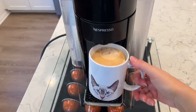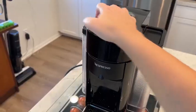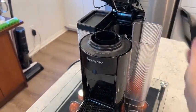This machine also includes an adjustable tray, a 40-ounce water reservoir, and it will automatically eject capsules after brewing and holds up to 17 used capsules.